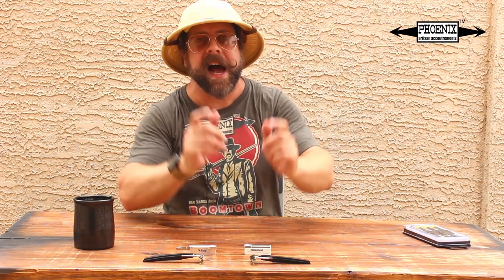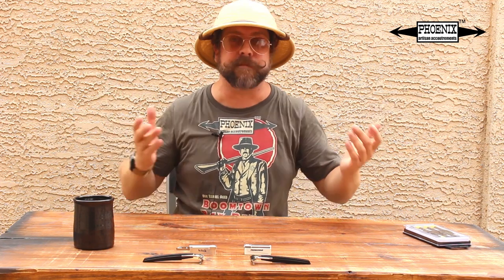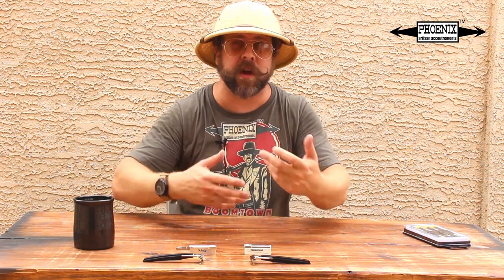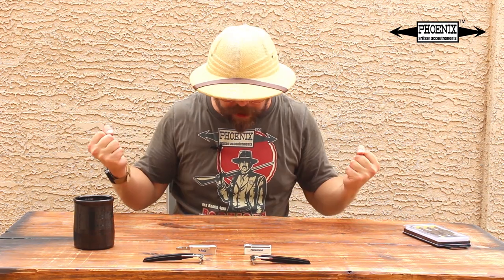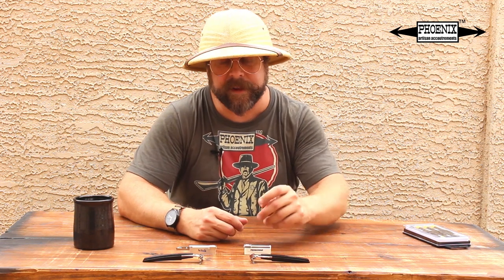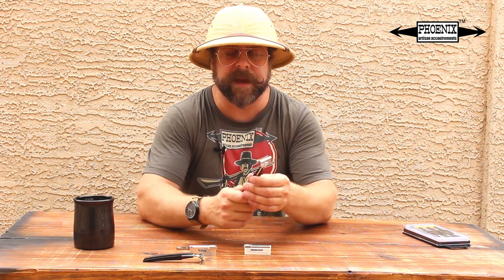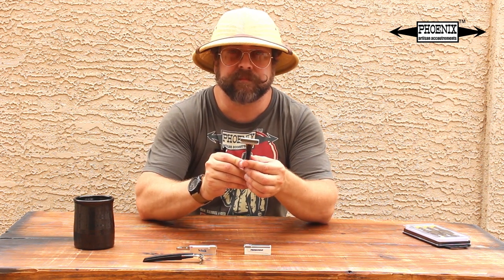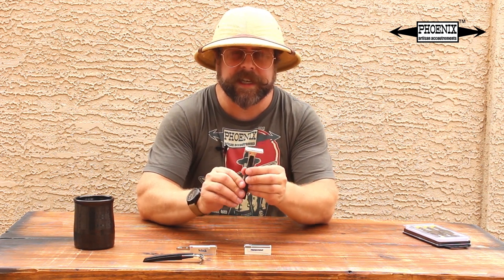And we're back folks with another product spotlight. I am your host Douglas Smythe from PhoenixShaving.com. Today we're going to be looking at something very special — something I'm super stoked to finally bring to you. If you've been following PhoenixShaving, then you know it is our collective mission to bring back some of the late, great wet shaving superstars from the past, one of them being the Injector Razor. This is what I've been calling the Phoenix Injector Type L-1, based on the Schick Type L-1, originally released in 1965.